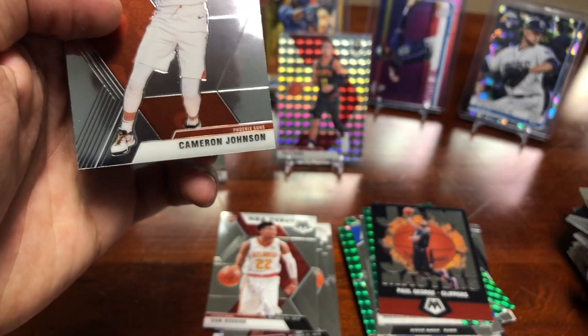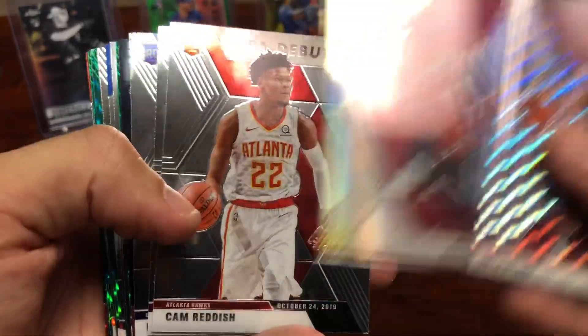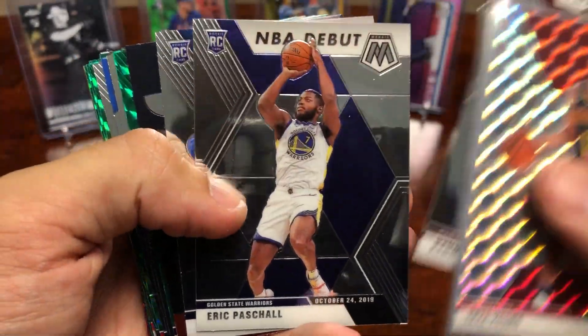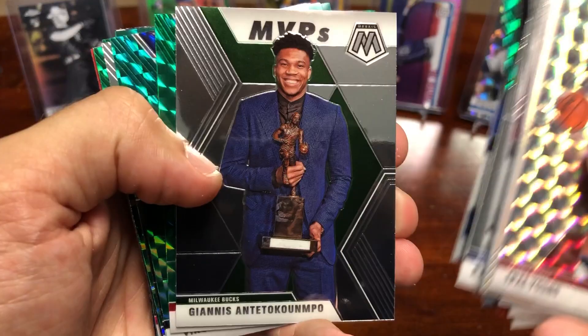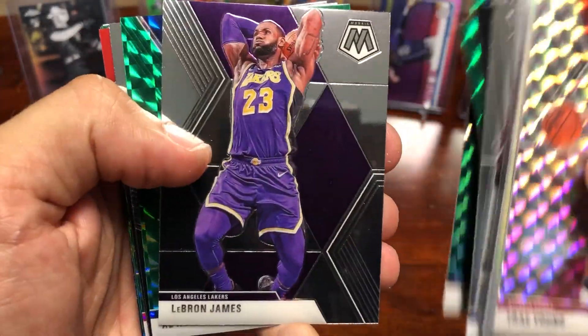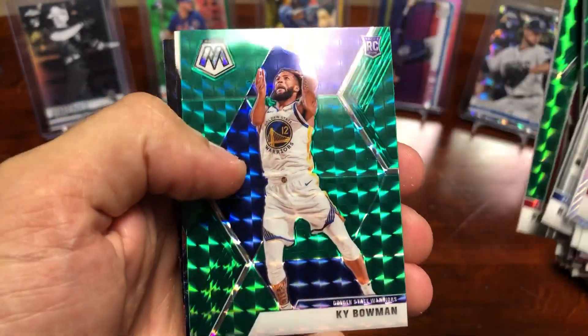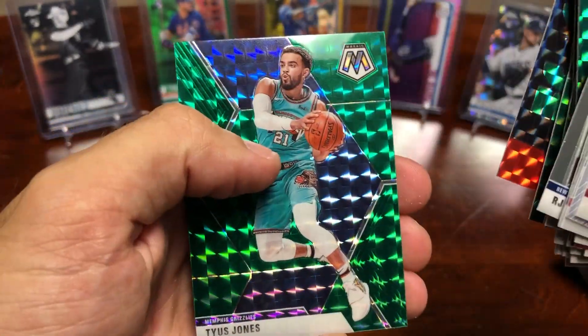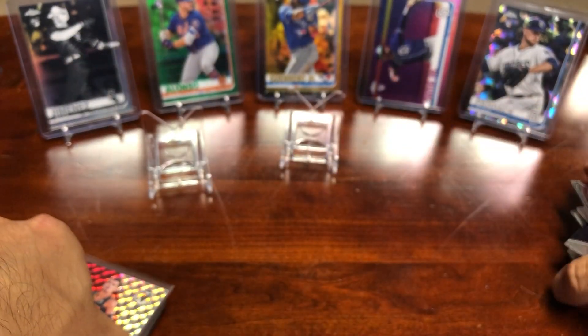Thought it was overall pretty decent. The best card I thought we pulled was the Trey Young Prism card — that was sweet. And we got a Kendrick Nunn rookie prism. Some good rookies: Reddish, Nunn, Pascal, Barrett — and then our inserts were pretty decent overall. Let me know if I missed any in the comments. Got this cool LeBron, Al Horford, a couple more of the mosaics, Kyle Bowman, Terrence Ross, and Tyus Jones. So that does it for the break — appreciate you all watching, let me know what you think, and I will talk to you all soon.